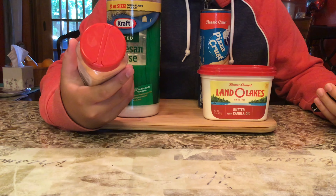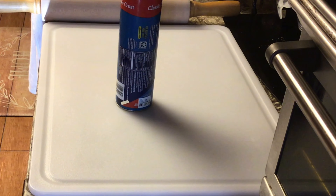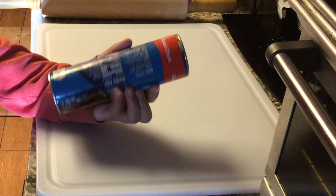Actually, it's granulated garlic, but I don't want garlic so I'm going to leave that out. I've got this classic crust, or pizza crust, or pizza dough, whatever it is.